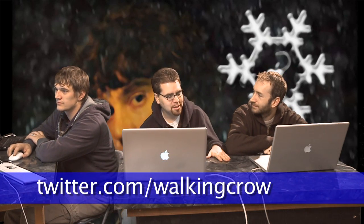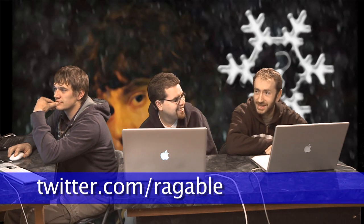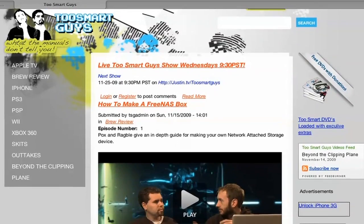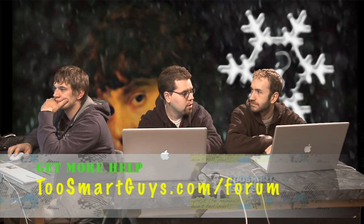One thing I forgot was the lower third for Twitter handles. I'm walking crow at Twitter. Twitter.com slash raggable. That was a short episode! And if you want to see more or need more help, you can go to our website, twosmartguys.com, and visit the forums — there are a lot of people on there who can help you out and they know more than me.